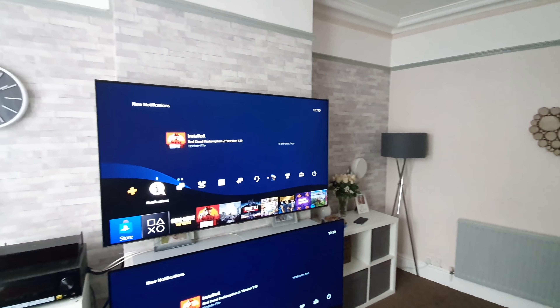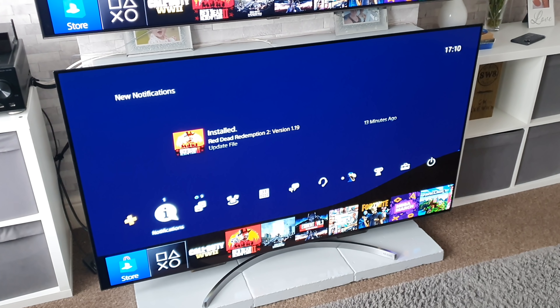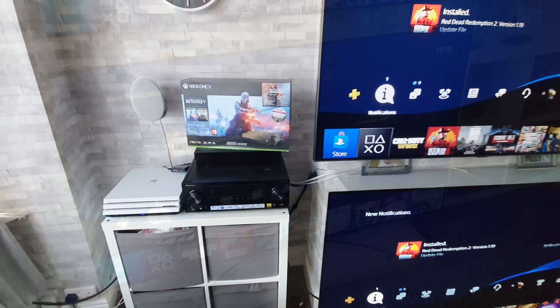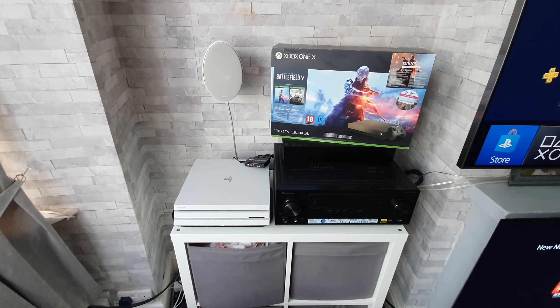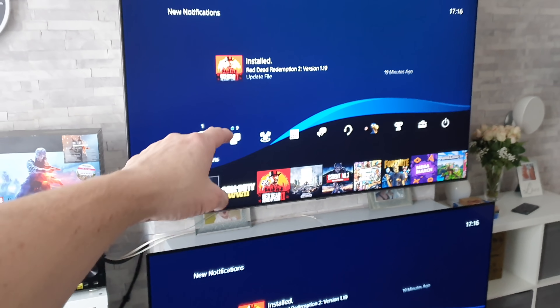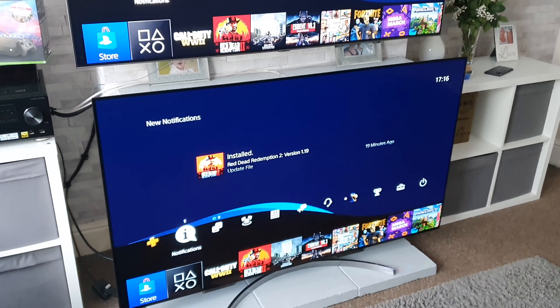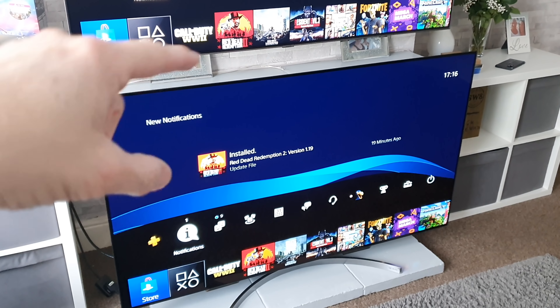Hey guys, I'm Paul the Tech Giant and welcome to the channel. Today I'm doing a gaming test between my 65-inch Samsung Q90R and my 65-inch LG B8 OLED. I've got a splitter here which sends the signal to both TVs. Up top is the Samsung Q90R QLED and bottom is the LG OLED B8.